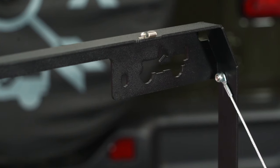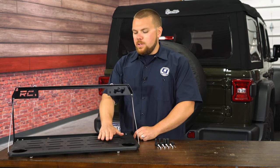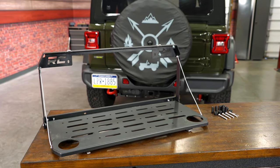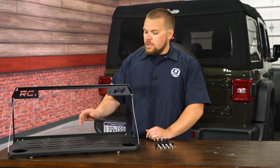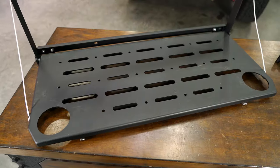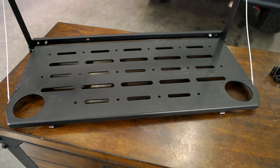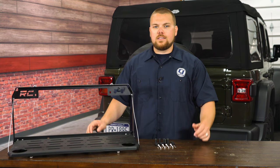Looking at this a little bit closer, you can see there is a lot of detail that went into this tailgate table. There is a nice bushing in between this folding piece, and these lengths of wire here are rubber coated so you won't have to worry about them rusting or damaging anything you put on here. You've got the molle straps for webbing, holes in case you wanted to attach anything else, and two cup holders — because what tailgate table would be complete without cup holders? In this video today we're going to show you how to get this installed on my 2021 EcoDiesel Wrangler, so let's get started.